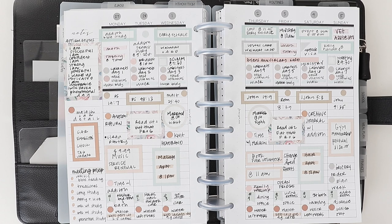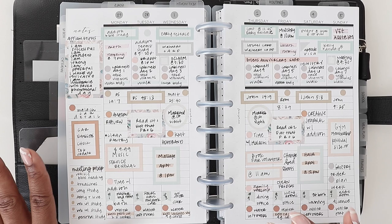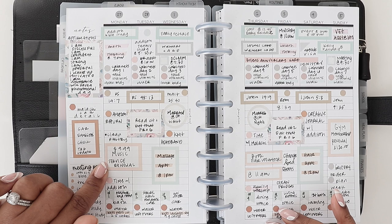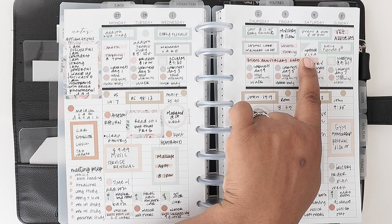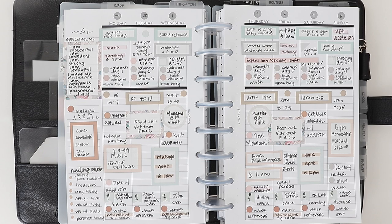Next up is bill payment, especially if you don't have a full-on financial planner — which I do have in here. I do like to see bills on my regular weekly calendar too. Take all the bills you need to pay for that particular month and write them in. In this particular week, I have a service $9.99 renewal to take note of, and then my Walmart card, Lowe's card, and Upgrade Visa card. There are just a couple of spots where I put a box so I can remember to pay the card on that particular day.